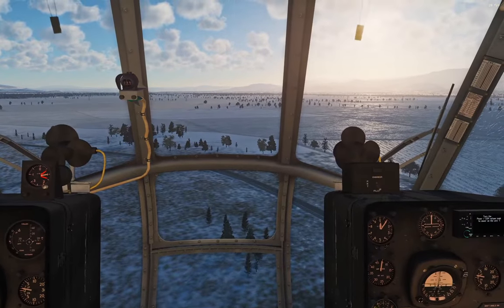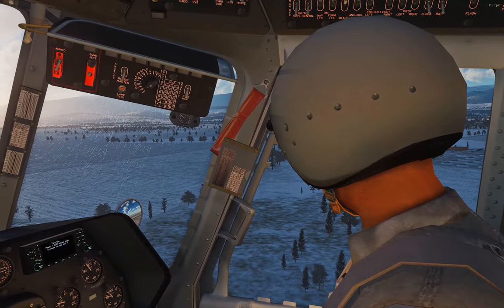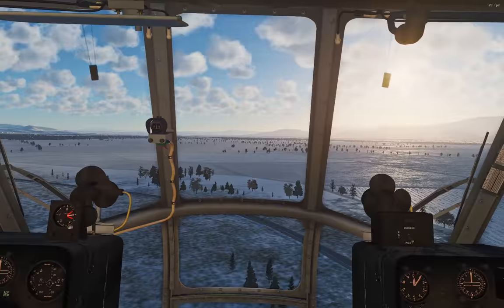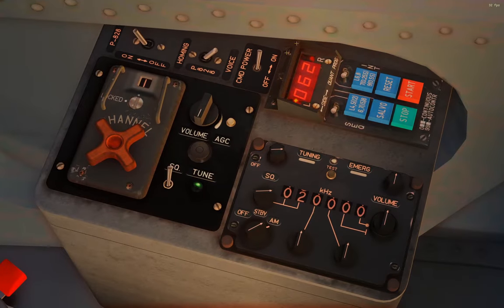Next we have the countermeasures dispenser, controlled by the co-pilot on that little radio panel down to his right by the door. We'll switch to his seat with 2 and look down here. This multicolored panel with a screen is the CMD - countermeasure dispenser - power; just make sure that's on. By default the screen shows the quantity of flares remaining. The light above L shows left side, above R shows right side; toggle the side switch to select left, right, or both, and that number is the remaining flare count.